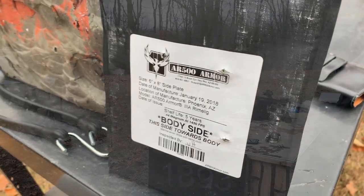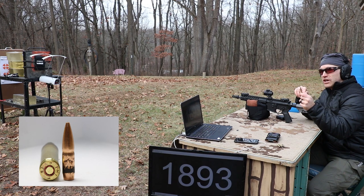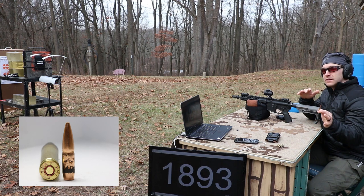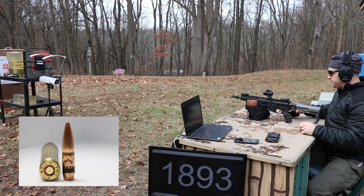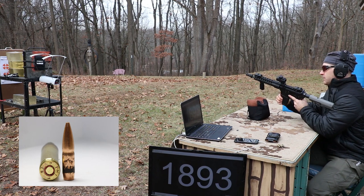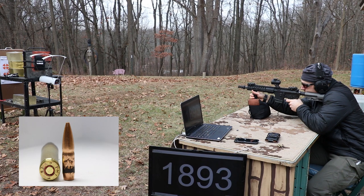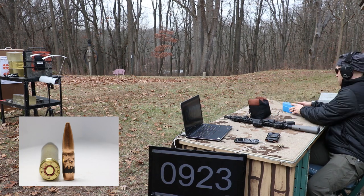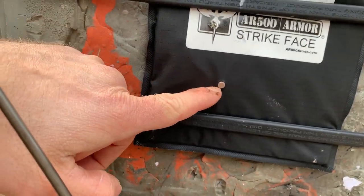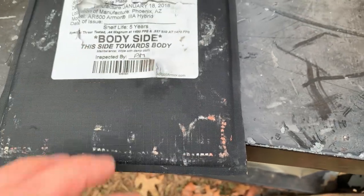I keep forgetting to bring the Mark 262 subsonic to check against body armor, but I remembered today, so we'll splice this into the subsonic part four test. We have the AR500 Armor Level 3A hybrid on our clay briefcase. These should be subsonic. Velocity: 923. There is our bullet right there — no penetration whatsoever. So it looks like M855, M855A1, and our 7N6 subsonic bullets are still better performers against this panel.